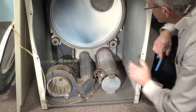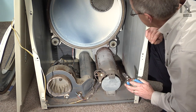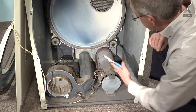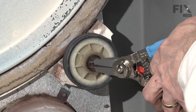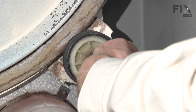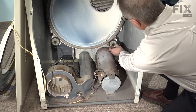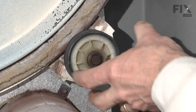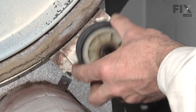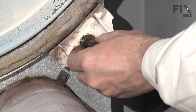Now that we have removed the drum, you can see the location of the two drum rollers held in place with a snap ring that we need to remove. The components are: the flat washer, the drum roller itself, and the spring washer that mounts on the rear.